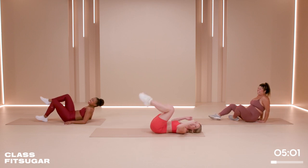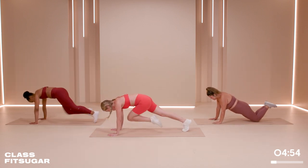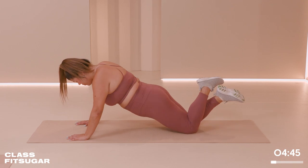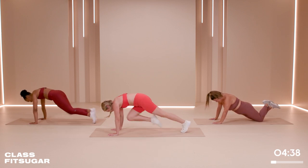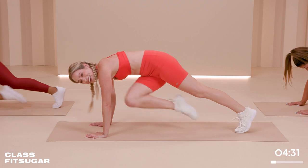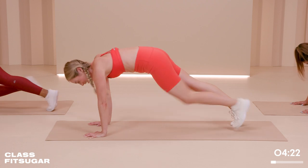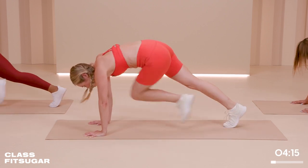That's round one — we've got two rounds. We're going to start with those mountain climbers. Bring it down — eight straight, eight twists. I'm not sure I can count and talk at the same time. Feel free to modify. If you're feeling like you can do what me and Maya are doing, go ahead. You already did it once — you've only got to do it once more and then you are done. Last time, best time. Just focus that mind, focus your energy.